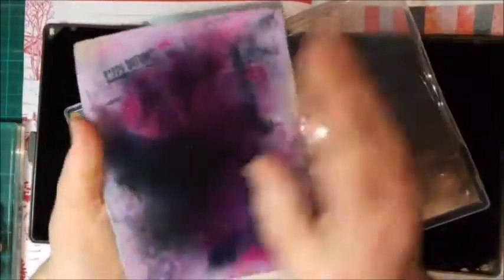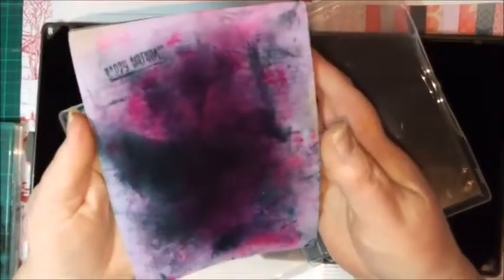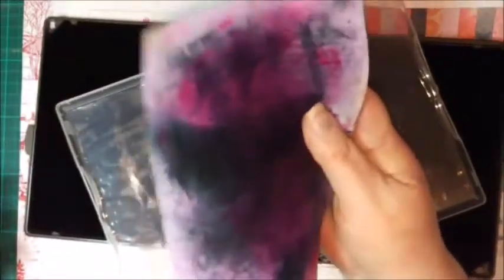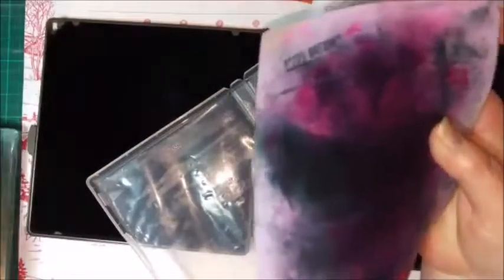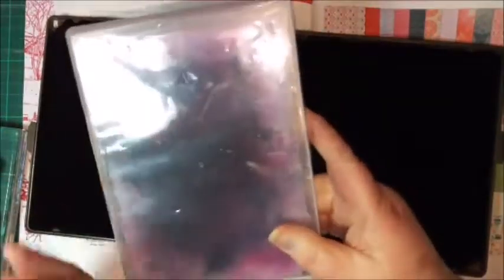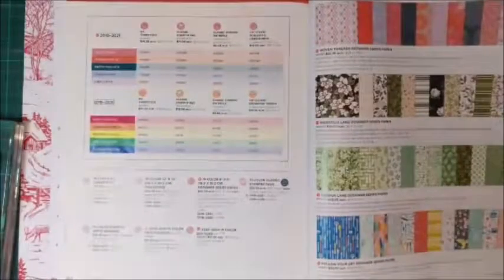We also have a chamois. You just put water on it — it does get pretty dirty and it will stain; it's never going back to its pretty purple color again. This is really good for working with the Stamparatus, and also great if you're on the go for cleaning your stamps. I've got this little case to keep it in — I close up one end so there's a bit of air going in, we don't get moisture building up, and we don't get mold. So that's our chamois and our stamp and scrub.